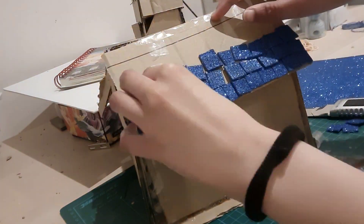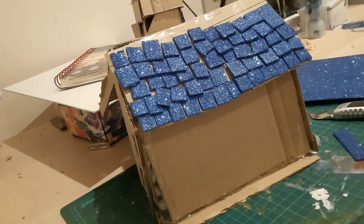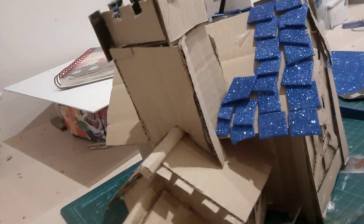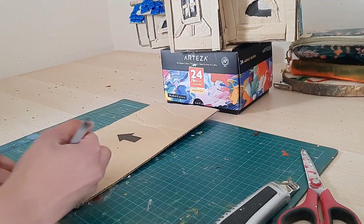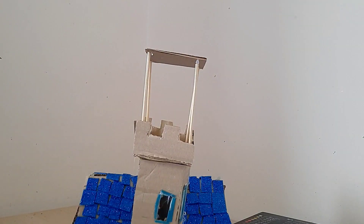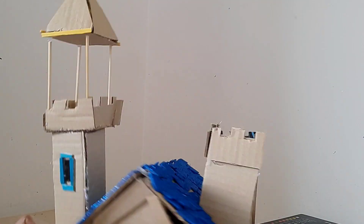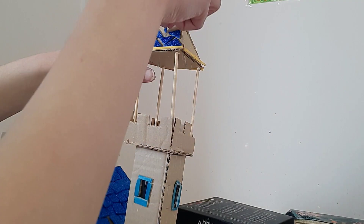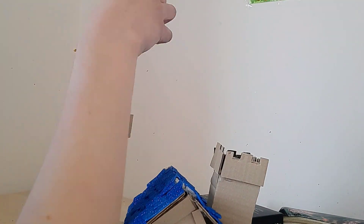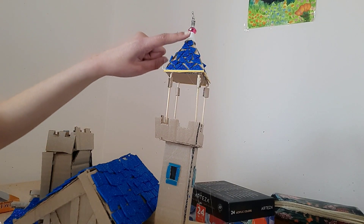Hi, it's day two and I'm currently adding sparkly roof tiles to the house since it's the only foam I have. It was really tedious but here's the time lapse of me doing it. Here I'm building a tower which will go on top of the house, and that goes right at the top of the tower.